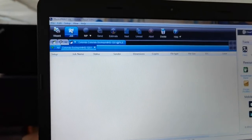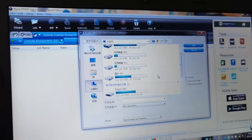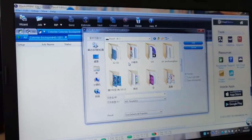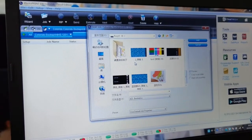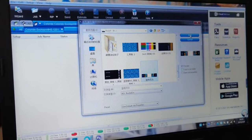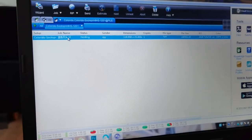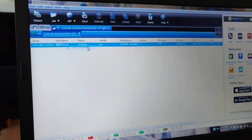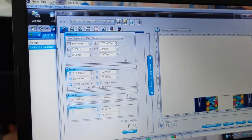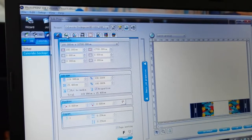We take the file into the software. This is the file — this is the design we just made. Select ICC. This is the file and this is the process. It's a preset.